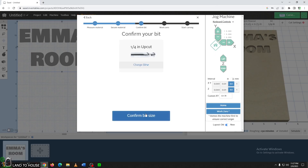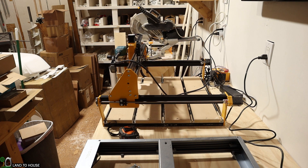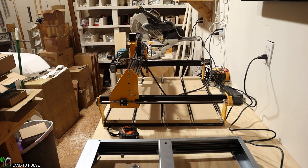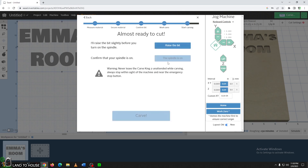Now we can confirm the material is secure. We are using the quarter inch bit. Now we need to move our cutting piece back to the front left corner as seen here on the screen. I'm going to use this to jog back, and I'm also going to push the down key to get this to where it needs to be. The middle of the bit needs to be right here on this corner. I can now say that that is the use new position. I'm going to raise the bit slightly and then I can turn the spindle on, which is not on yet, so let's do that.